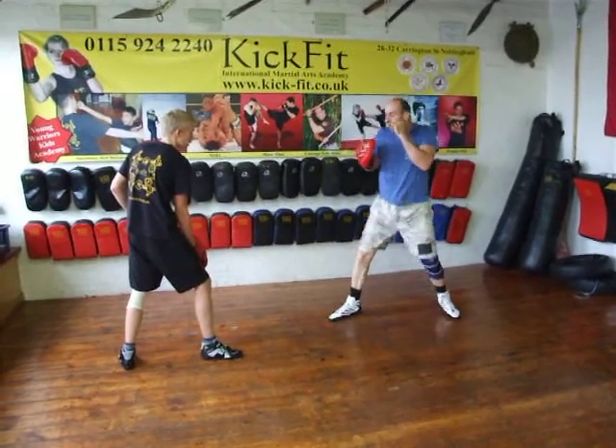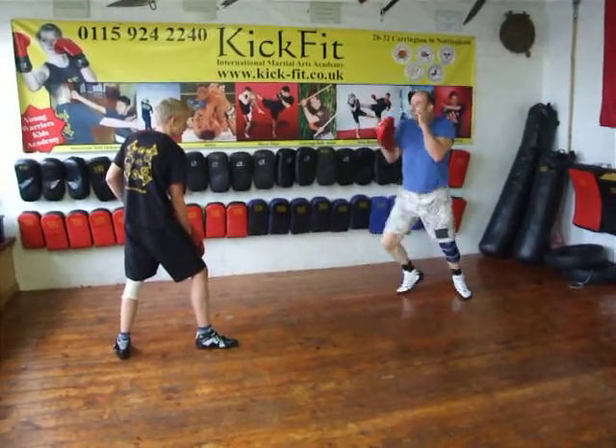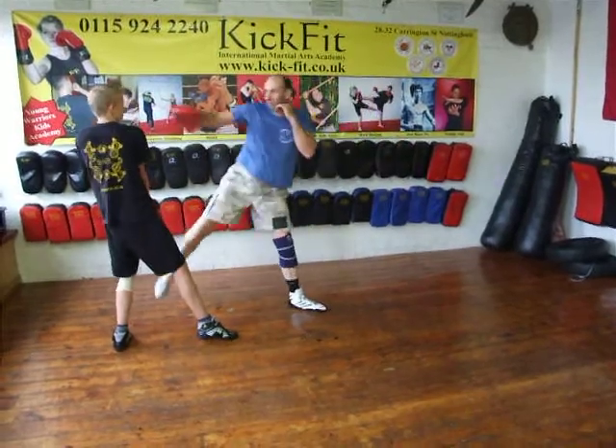Ok, now we're just going to add on to it. If we're moving around a little bit more with the footwork — boom, then boom, then boom — then we can come out and move in.